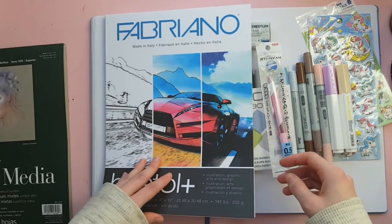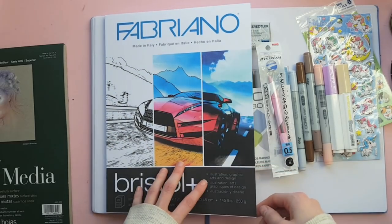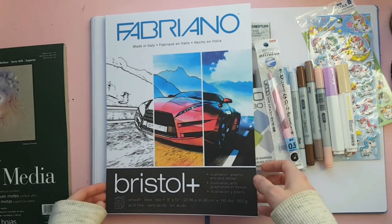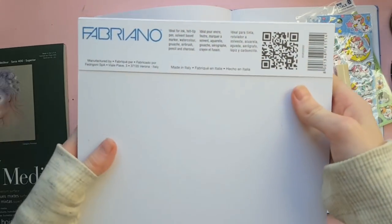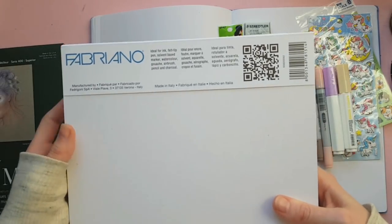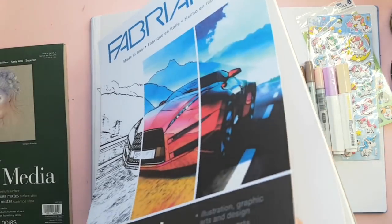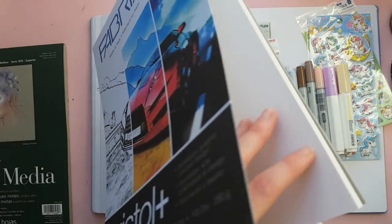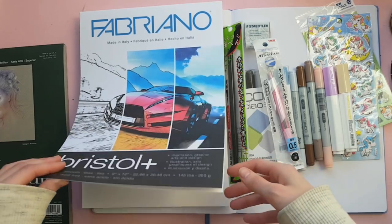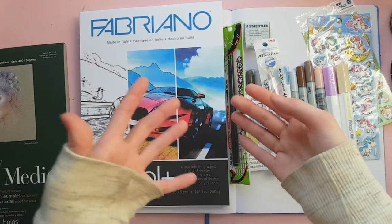This is bristol paper — extremely smooth, as bristol should be. I got it mostly to help with my Copic markers. What I found interesting is the back says it's ideal for ink, felt tip pen, solvent-based marker, watercolor, gouache, airbrush, pencil, and charcoal. I can't picture watercolor behaving well on that paper — any other bristol sketchpads I've seen are great for inks and markers, and that's kind of it.